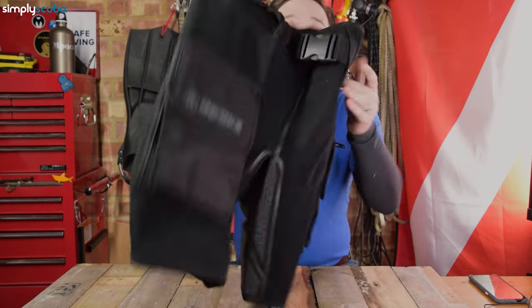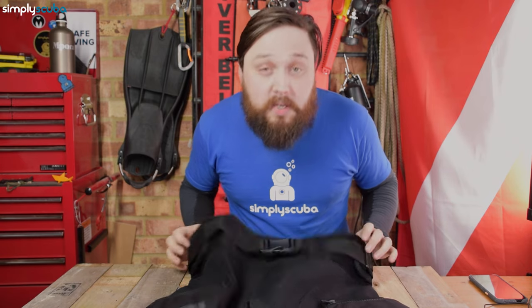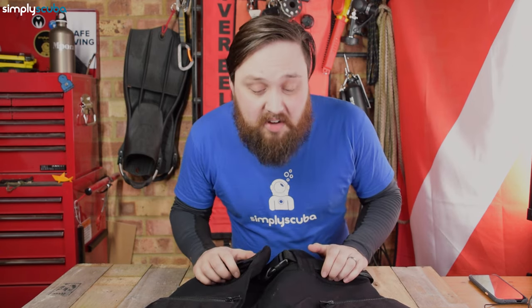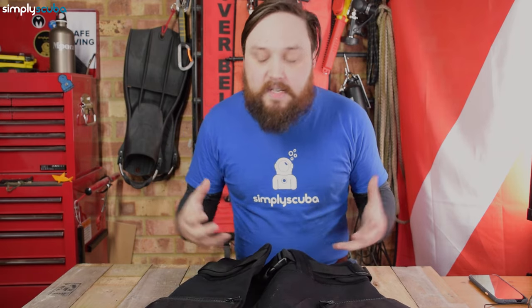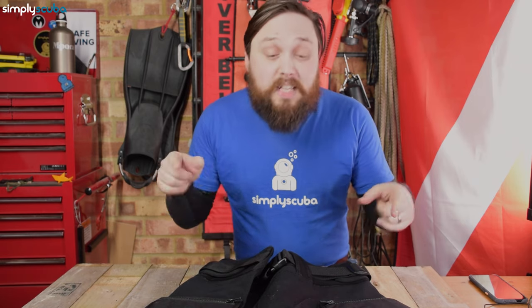All in all, a really great and efficient way of getting some storage pockets onto your thighs. You can wear these by themselves as a pair of neoprene shorts for a little bit of thermal protection. You can wear them over your wetsuit — that's primarily what they're designed for — so you can add thigh pockets quickly without having to glue them or use any complicated harness rigging system. If you have a dry suit without pockets, it's definitely worth checking out the Apex Tech Shorts.